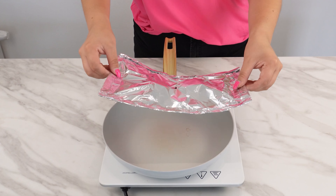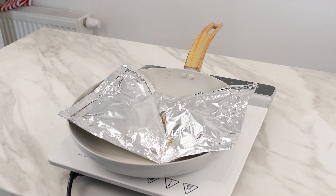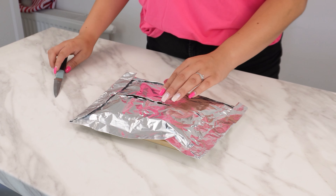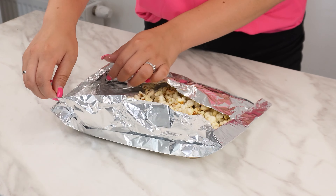The popcorn will cook on its own. Soon you'll hear the familiar popping sound. Once it stops, remove the packet from the skillet immediately. Wait a moment, then cut open the foil packet. You'll instantly smell the buttery popcorn. This skillet method for making popcorn is easy, and the flavor has never been better.